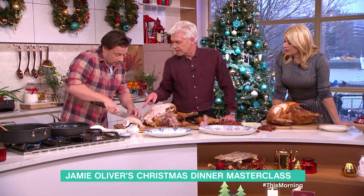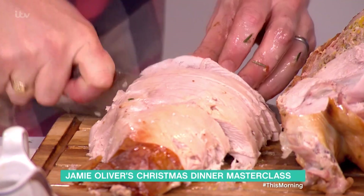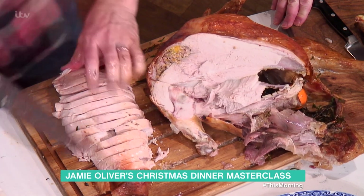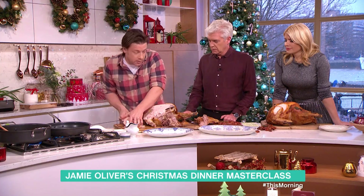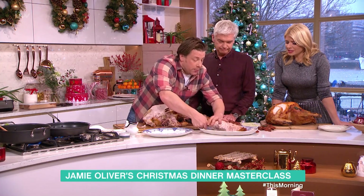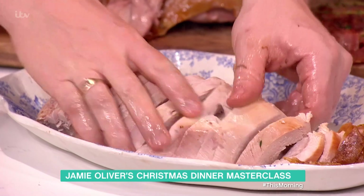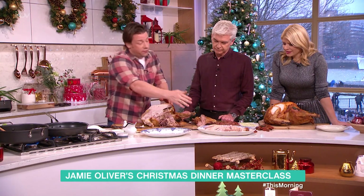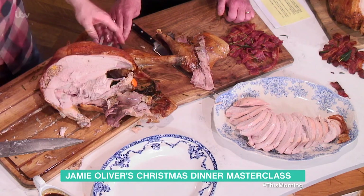Bearing in mind that I watch everything you do — this is how you've carved a chicken in the past. Every Sunday we have a chicken, I carve it like this. What's nice is you can do this in the kitchen and then platter it up like this. We put it over and fan it out and it looks lovely — you've portion controlled it.